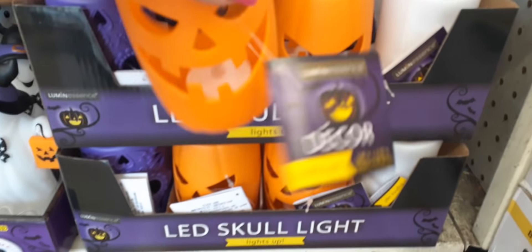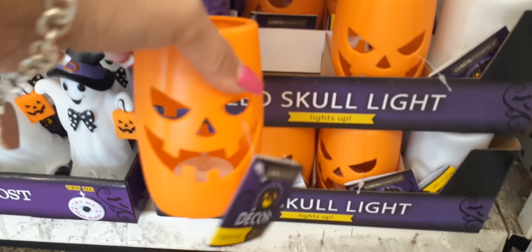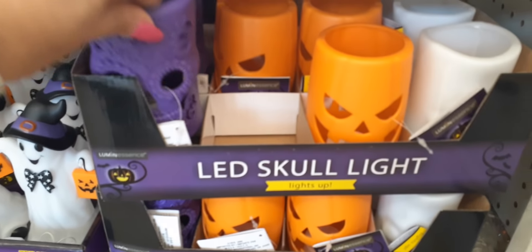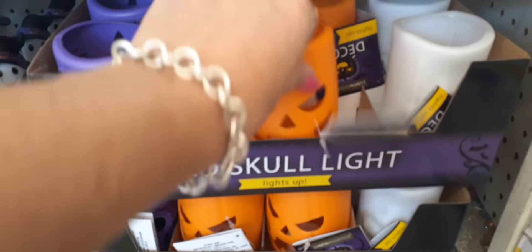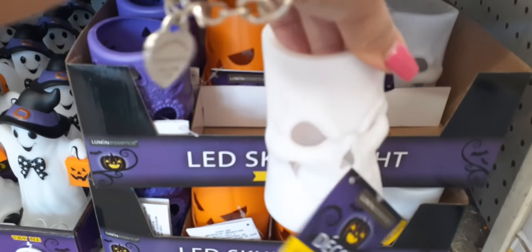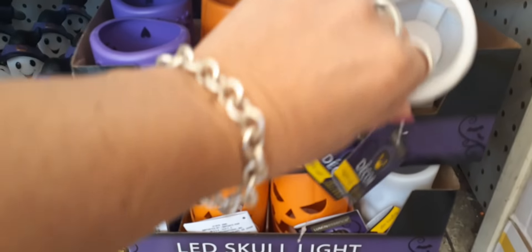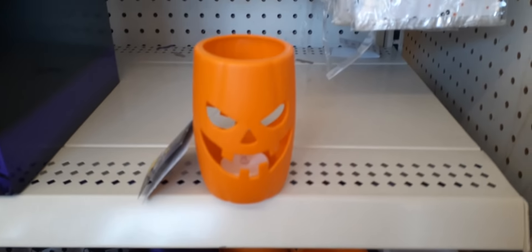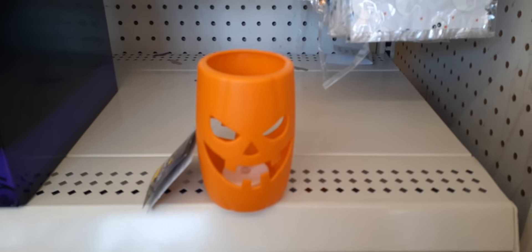Look at these LED lights — you have the jack-o-lantern for only a dollar. That's awesome. Then you have the day of the dead and the skull. I think I like the jack-o-lantern the best. It's a nice decent size — for a dollar, really.